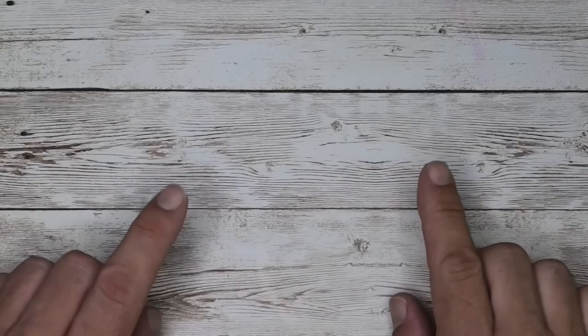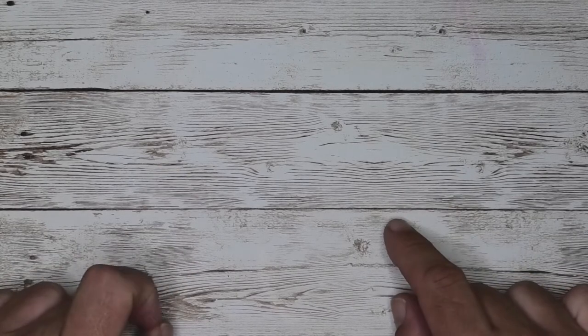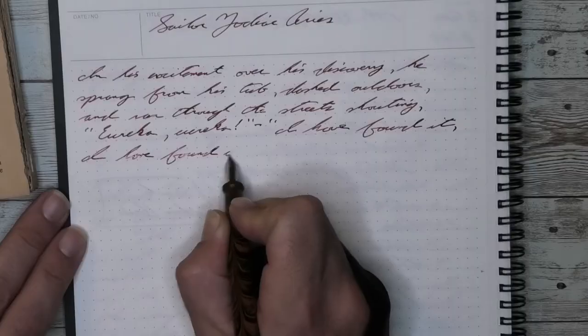Now that we know how I feel about the Fountain Pen Revolution Himalaya, let's see how I got to that opinion, starting with the unboxing. The Fountain Pen Revolution Himalaya version 1 did not come in a box — it came in some very nice bubble wrap.